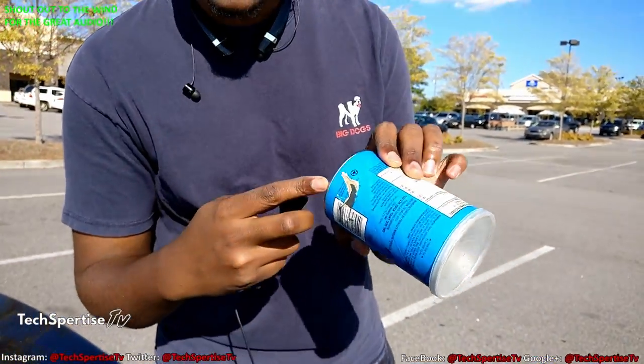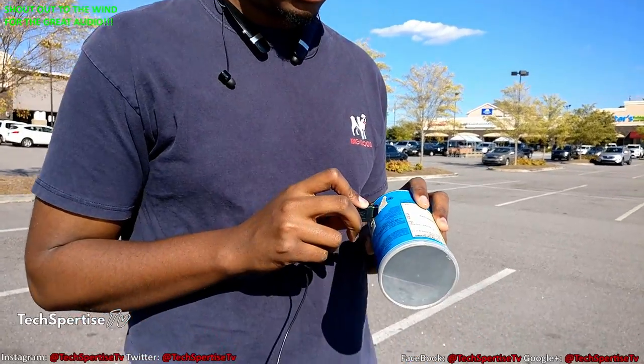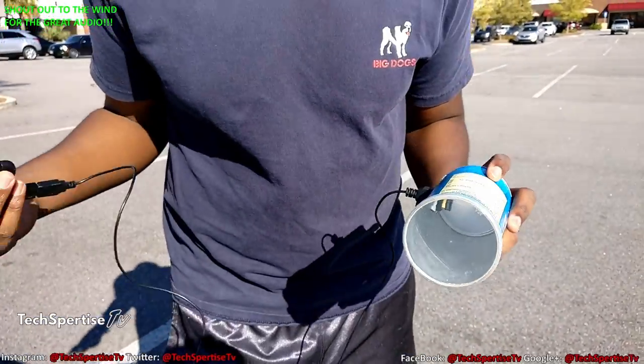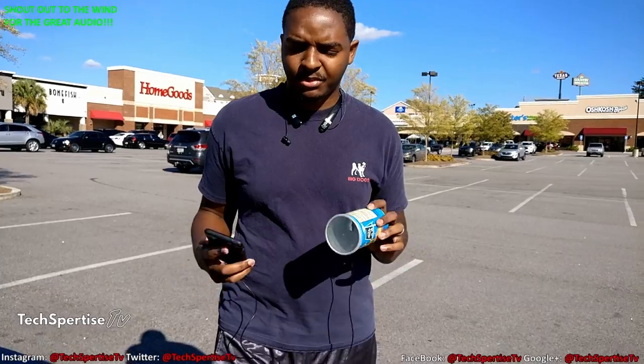I think this is about good enough right here, and I'm going to just shove it in there. We're looking for practicality here, not convenience and perfection.